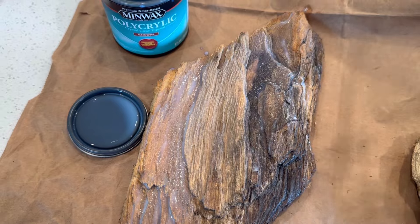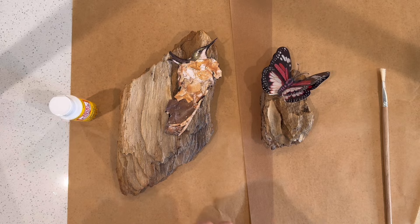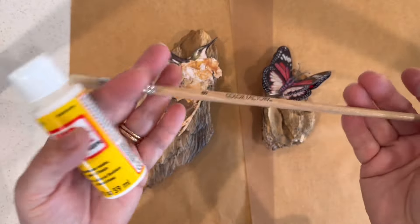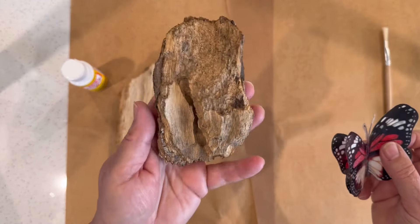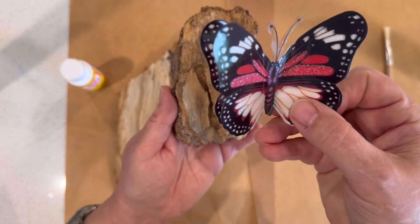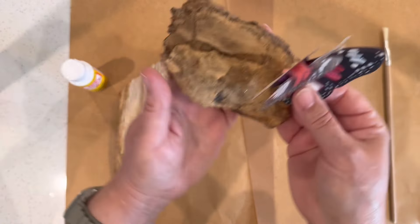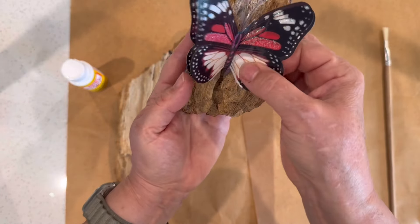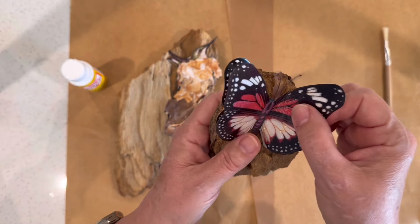Now that they've thoroughly dried we're ready to decorate. For one I'm going to use a cutout and for the other I'm going to use the butterfly from a package from Dollar Tree. I'm also using the Mod Podge in this small bottle from Dollar Tree. Using the found wood coupled with this butterfly out of a package enables you to create a project for less than $1 and it's going to be very sweet. I just have to decide the orientation and I think I'll attach it right here so that we still see that pretty contour in the wood.